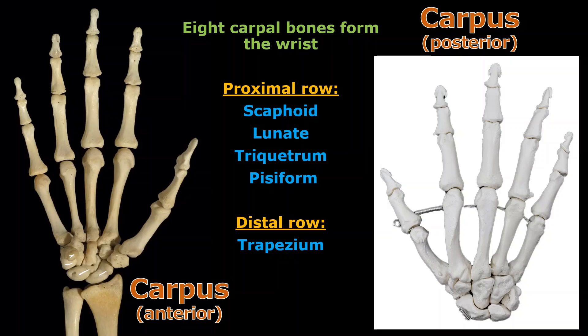Trapezium, trapezoid, capitate, and hamate is right here in the background. It's hard to see sometimes because it's obscured by pisiform on the other side. Yes, I know there are a lot of traps here — it's a little tricky.